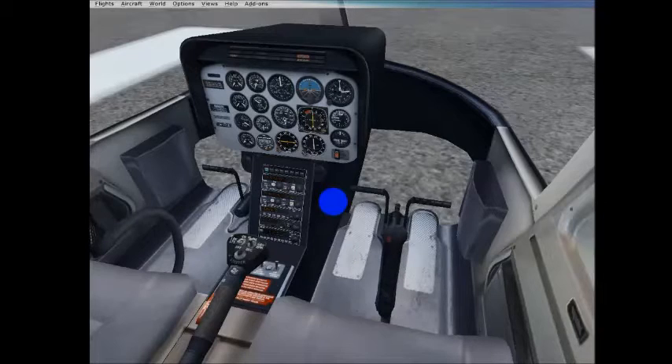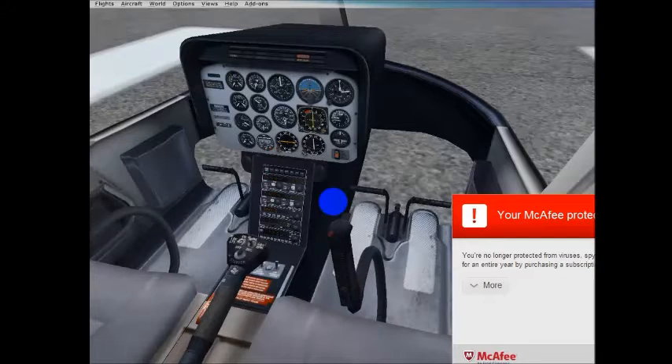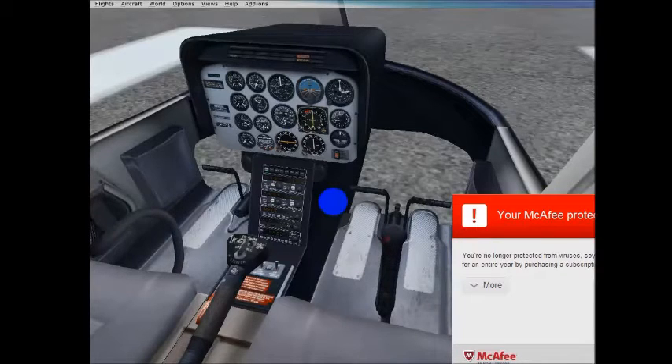Left and right. If we push the stick forward, the helicopter will pitch forward. If we pull it back, the helicopter will pitch nose up. We can bank right and we can bank left, just like an airplane.